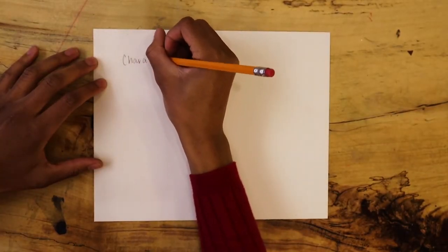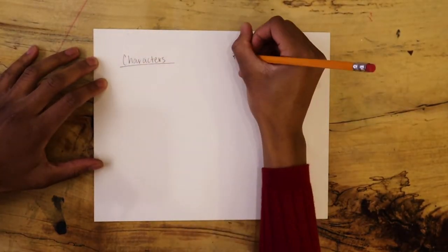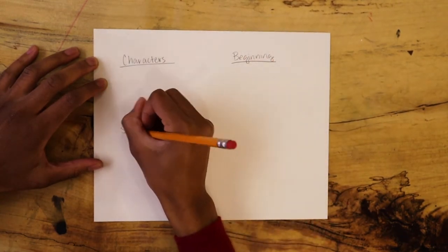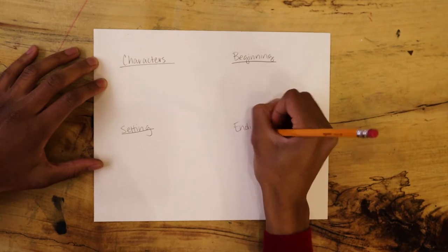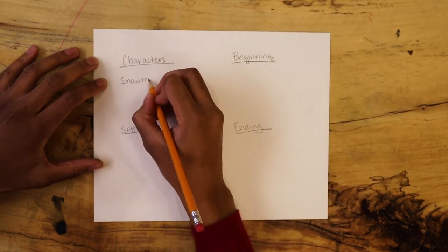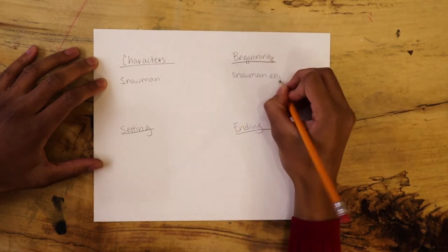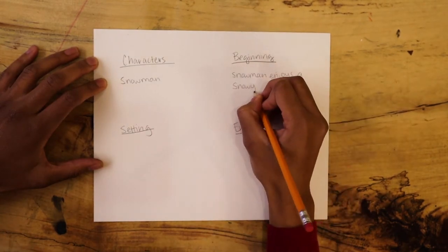To start, think about the story you want to tell. Who is the story about? Where might they be? How might it begin and end? I've created a winter story about a snow figure outside during a season change. The story begins in the winter season but ends in the spring season.